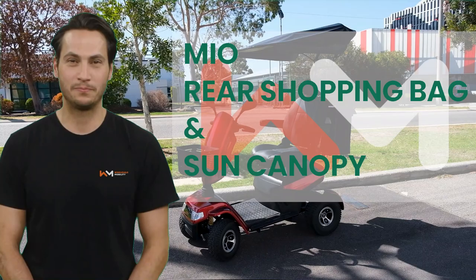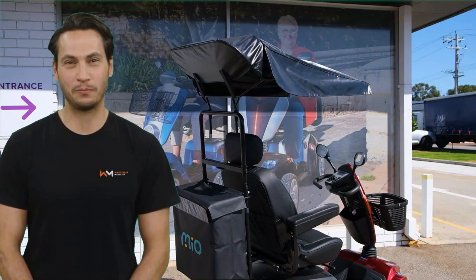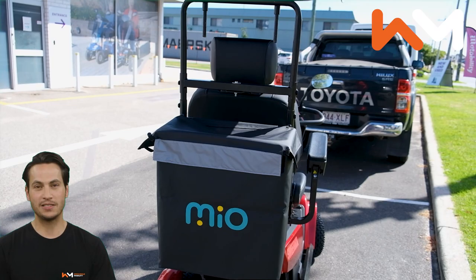In this video, we will be looking at the Sun Canopy and Rear Shopping Bag by Mio. These two products work together seamlessly but can also be fitted individually and are sold separately. Here you see them fitted on a Sweet Rich Tracker HD.